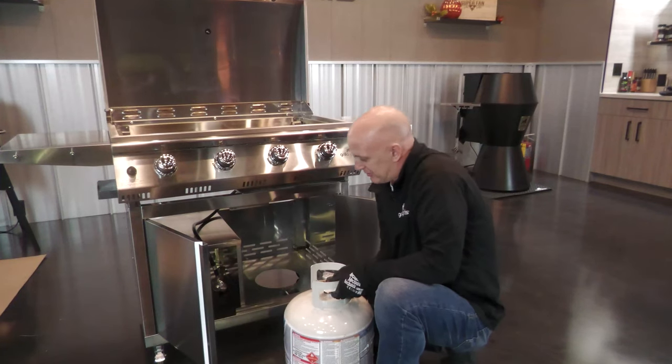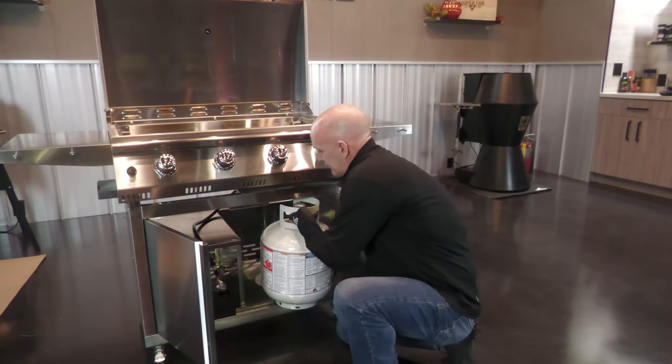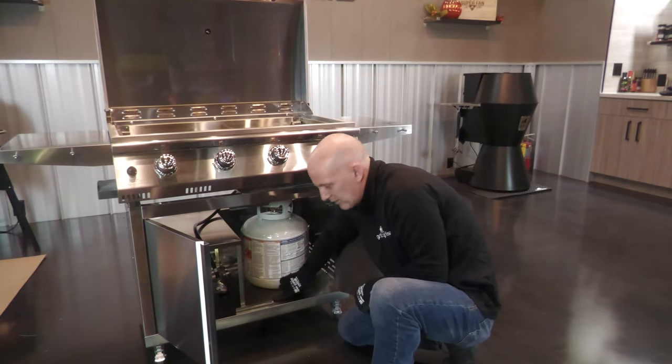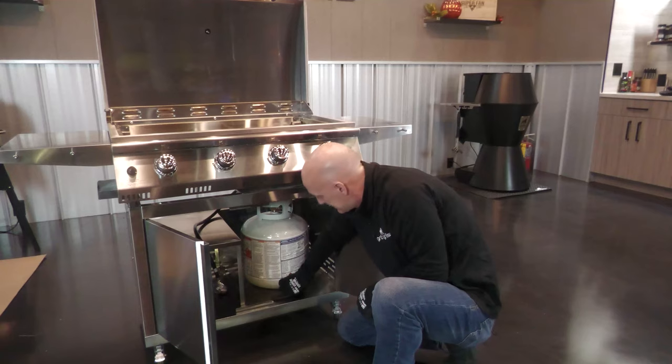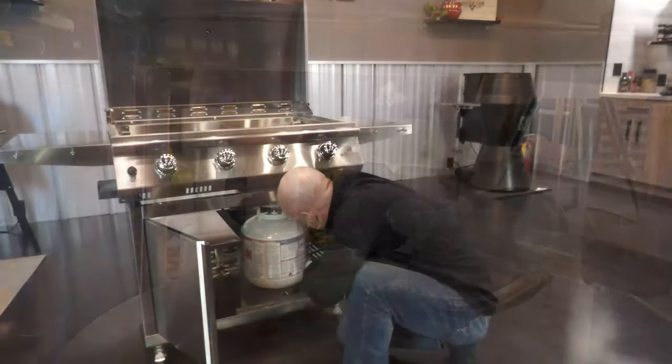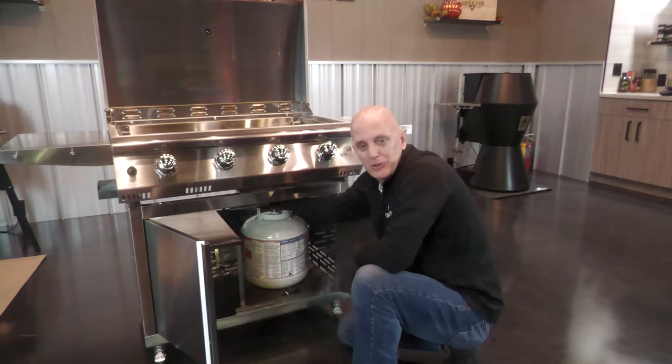We got it built. Let's get some gas in this thing. We're simply gonna slide this in, place it in the hole. There's a thumb screw here to secure the tank. Take your connector, install it hand tight, and you're ready to go.